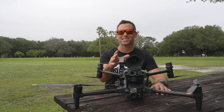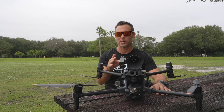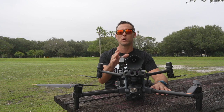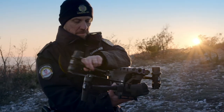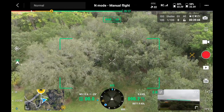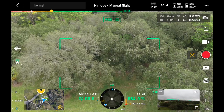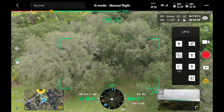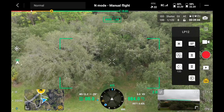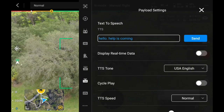Keep in mind we're using a CZI demo unit with limited features available, so today we're going to demonstrate the text-to-speech option on this unit. We have the drone in the air. The first thing we're going to want to do is look over here on the right hand side of the screen and hit this PSDK icon. We have some options pop up. To get better access, we click over here on the right hand side and we have our PSDK — you can see at the top it says text-to-speech, which we're going to demonstrate here in a minute.